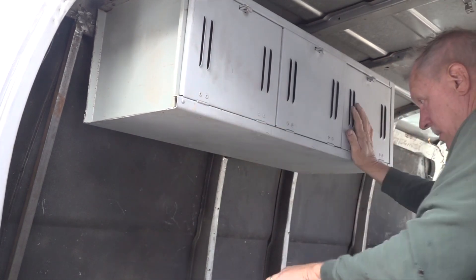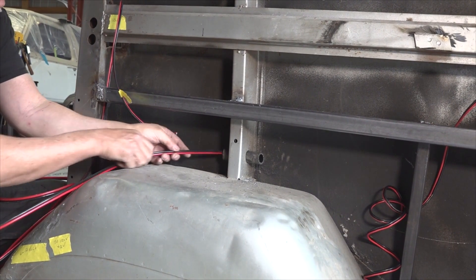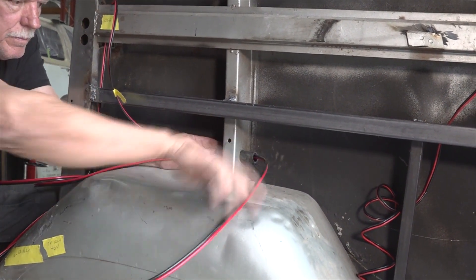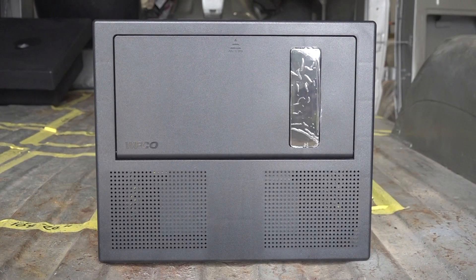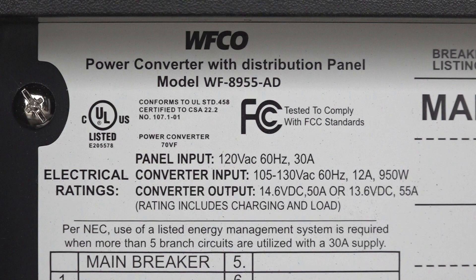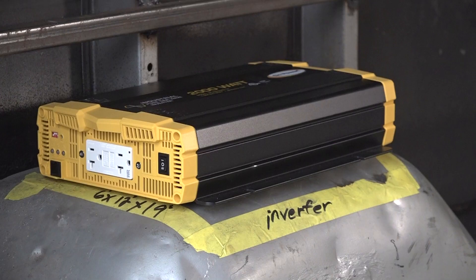With that completed we started on the wiring. When you start a wiring project like this you first need to determine where the 12 volt and 120 volt wires need to be routed, then determine how many circuits there are and what the load requirements are. This is necessary so you can select the proper size power center for the job. We reached out to our friends at WIFCO to help ensure the loads are calculated properly and to make sure we get the correct equipment. Our plans also include an inverter with solar for dry camping. Our friends at WIFCO showed me the proper method to determine the correct converter size. The first step is to determine the total 12 volt and 120 volt amperage requirements for the project.